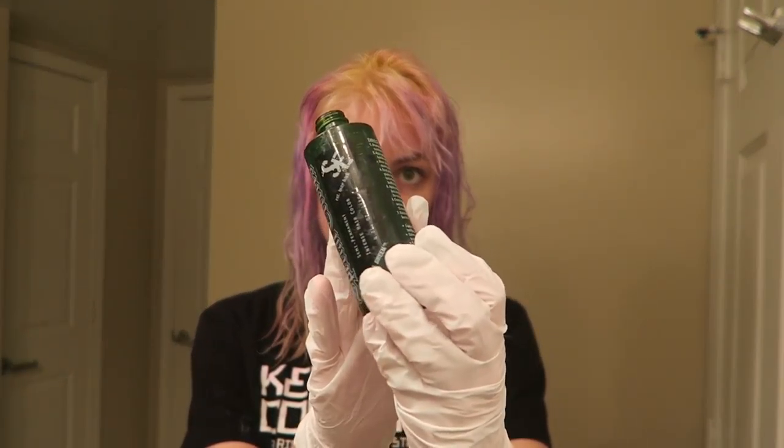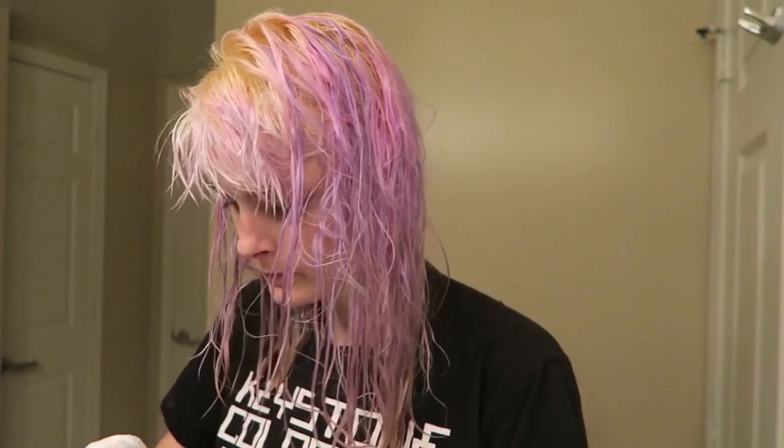I bleached my roots as well. As for color — as you may have guessed, it's green. This is Special Effects Iguana Green mixed with a bit of conditioner. I wanted the roots to be pretty bright green fading down to kind of a silver.